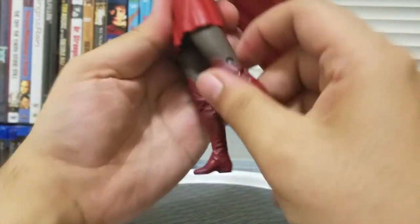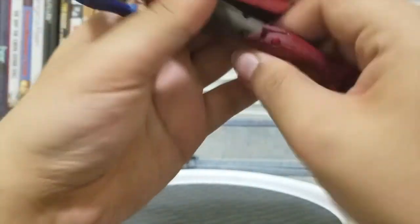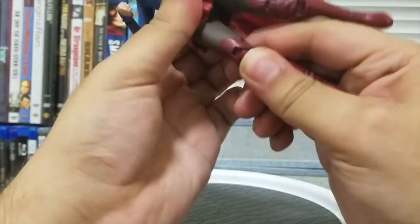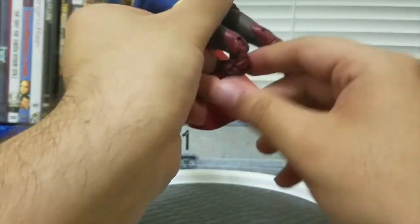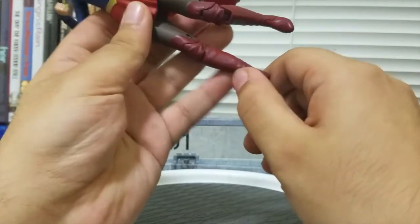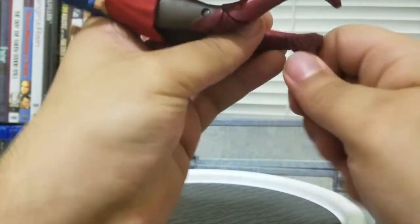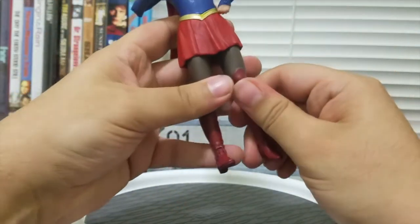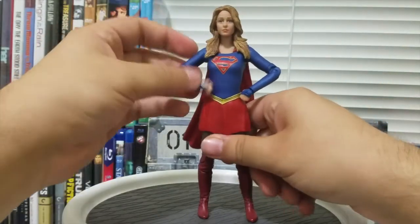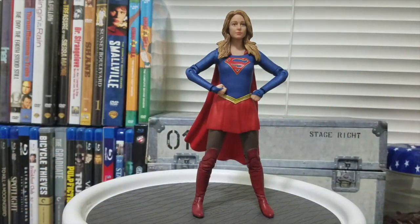For the legs, she can do the splits about this much, kick forward that much, and barely backward. There's a double-jointed knee, which is pretty neat, but that's hindered by the fact that the feet only go up and down — there is no ankle pivot. That really limits the posability, which is sad because you want a Supergirl that can stand very heroically.